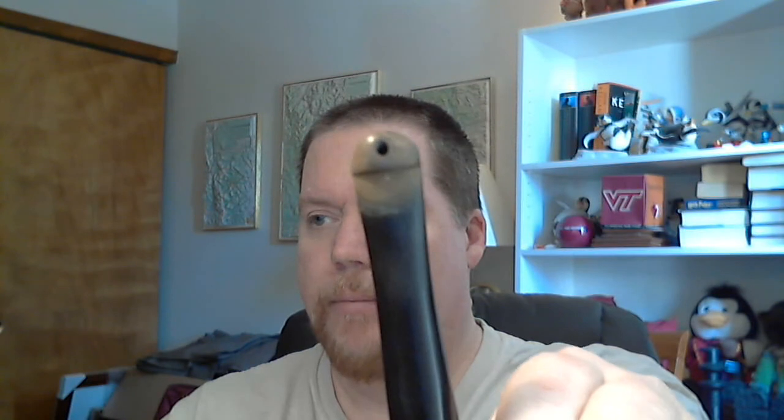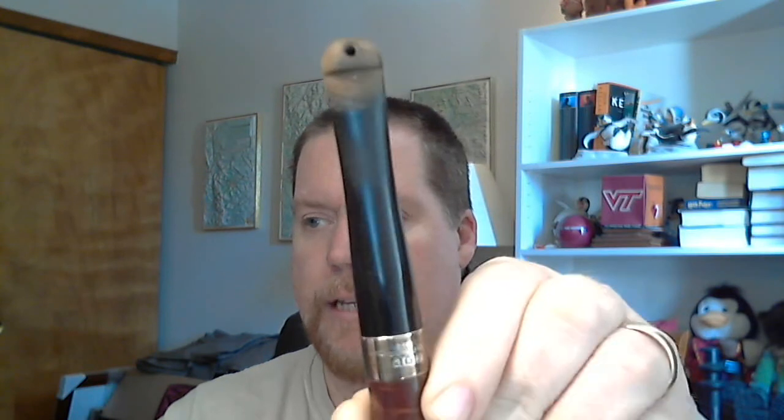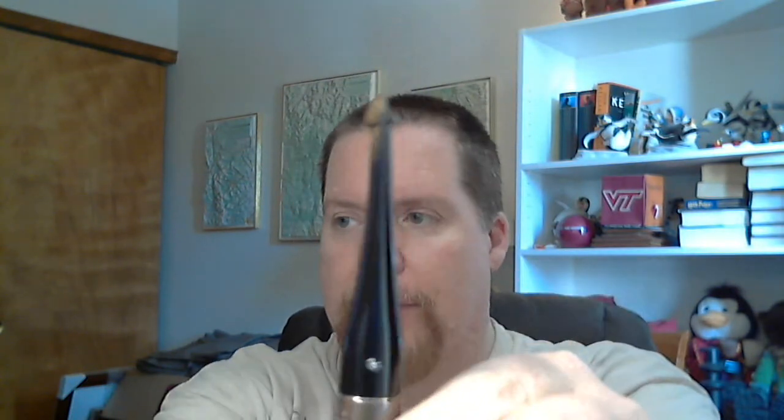Here is a Peterson pipe — see right there at the tip of the stem, there's a lot of oxidation there. That's where I put it in my mouth, and the rest of the stem is still pretty black. It's not glossy, but it's black. You can obviously see the oxidation right there where the mouth is — it's pretty heavy and I have to spend more time cleaning that part of the pipe.